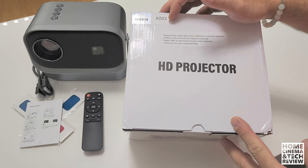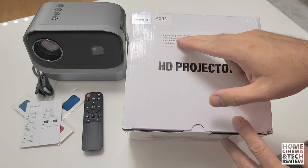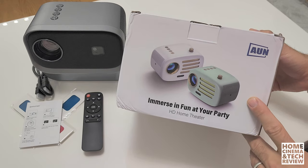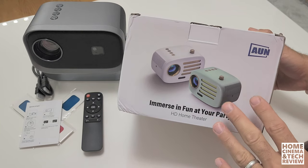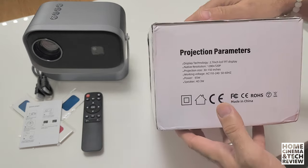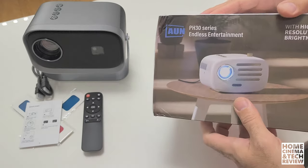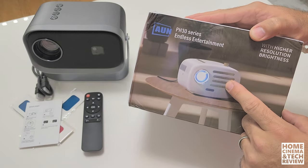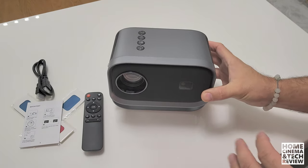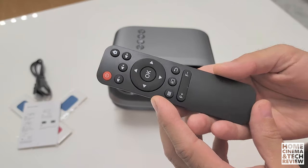The box says it is a '003' and it says 'kindly note: due to different production batches, different colored boxes will be shipped randomly,' so the box is not specific to the item itself. It's a generic design and not even for the product. You can see it says 720p and 2.7-inch TFT LCD display inside. The design is different on the box so I'll put it away — this part is not important.